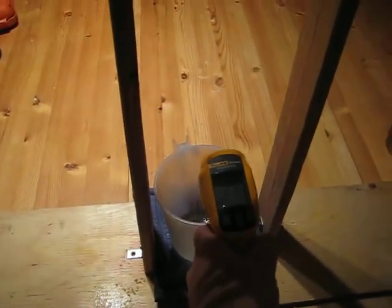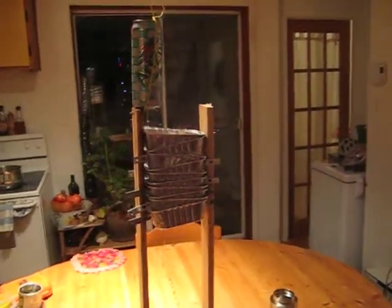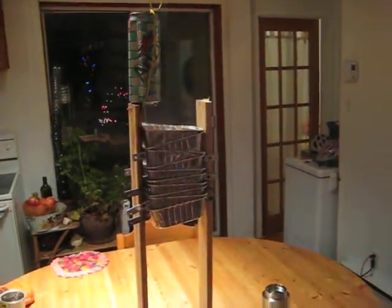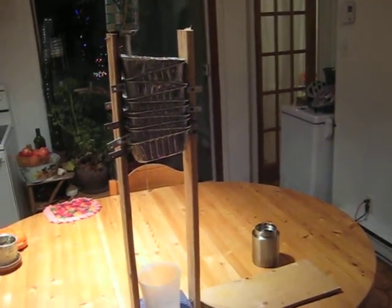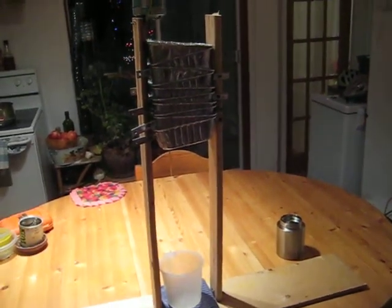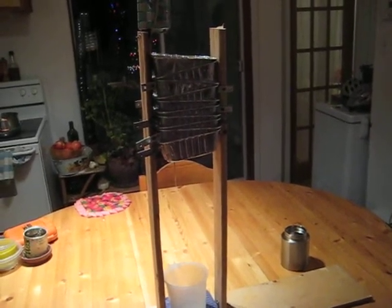At the bottom, it's around 50 degrees. So this system can dissipate 30 degrees Celsius. If we can add some layers of aluminium, we can probably double the heat dissipation — so it would be maybe 60 degrees Celsius.